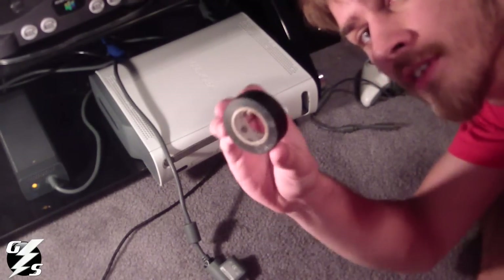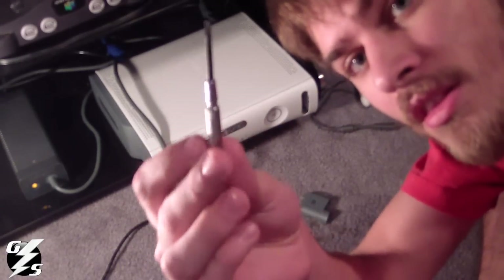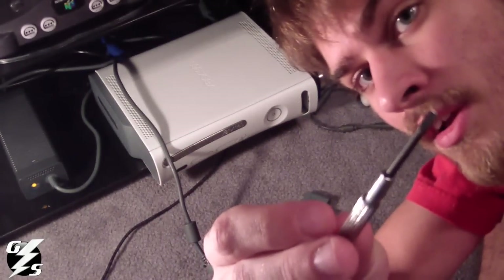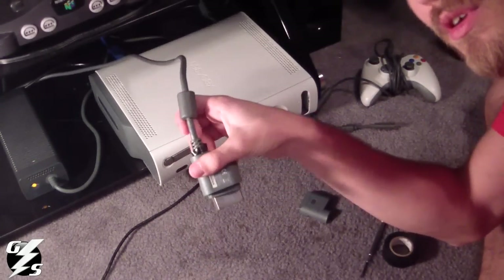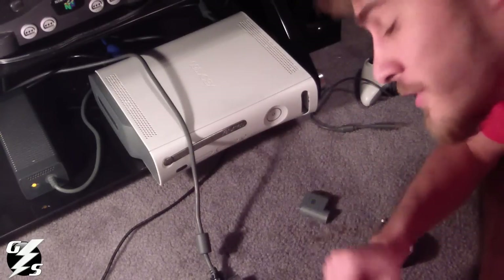All you need for this is some electrical tape, a little tiny screwdriver, your component and an AV cable, and an HDMI and a TV — all that kind of stuff.